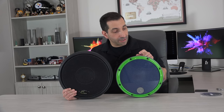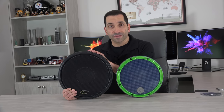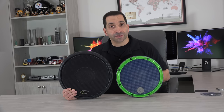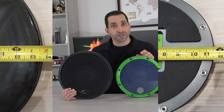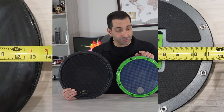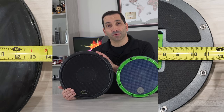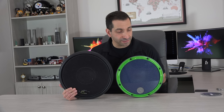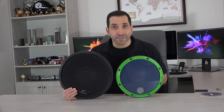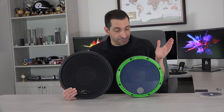To get the basics out of the way: I have the Zymox pad in the 12-inch and the Offworld pad in the 13.5-inch. The Zymox also comes in a 14-inch. Real-world sizes: the 12-inch Zymox is about 11.5 inches edge-to-edge, and the Offworld 13.5-inch is actually about 13.75 inches edge-to-edge. They're both in the ballpark of their stated sizes, and I'd guess the 14-inch Zymox is about 13.5 inches.